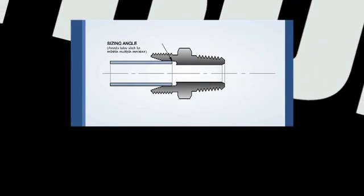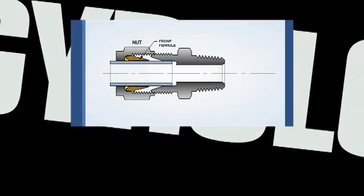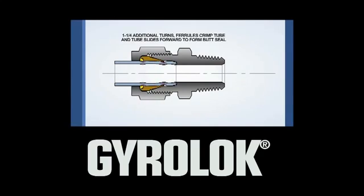At Hoke, instrumentation is our core business. Selecting, applying, and validating tube fittings can sometimes be a complex process. By following the correct procedure shown in this instructional video, you will ensure a safe and reliable connection every time.